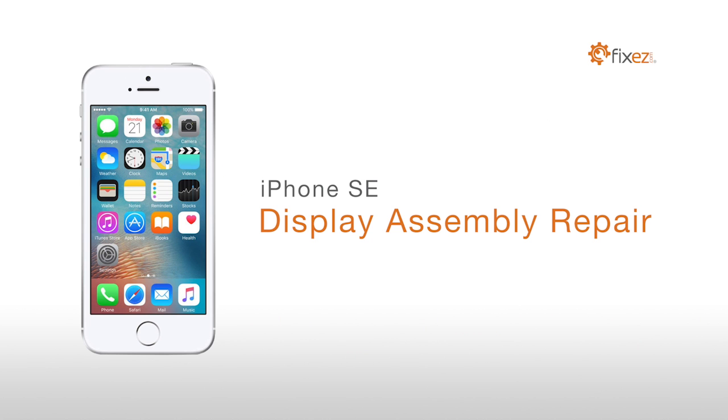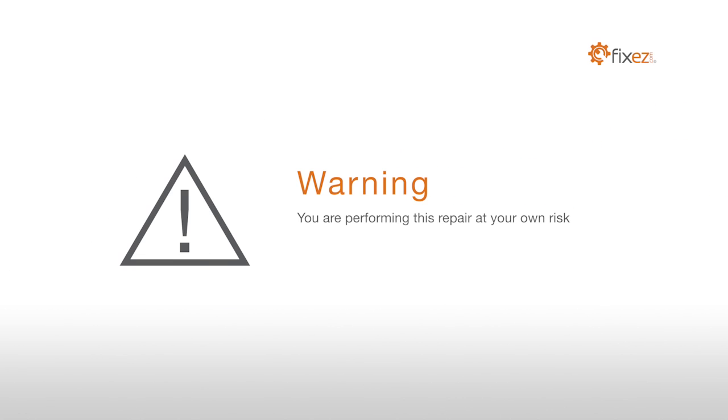iPhone SE Display Assembly Repair. Warning: you are performing this repair at your own risk. We claim no responsibility for any damages that might occur.